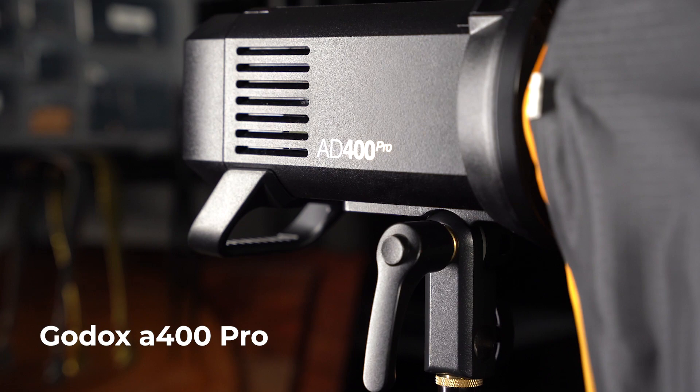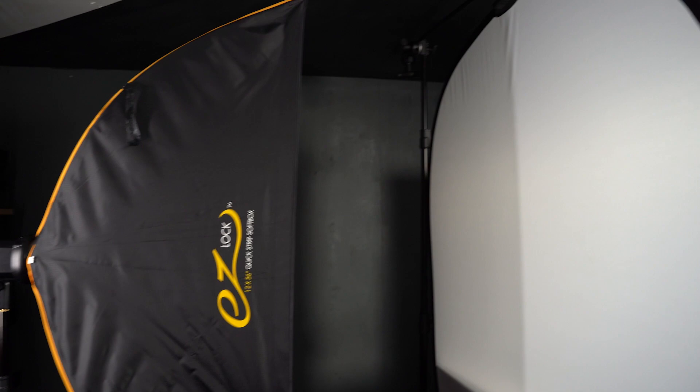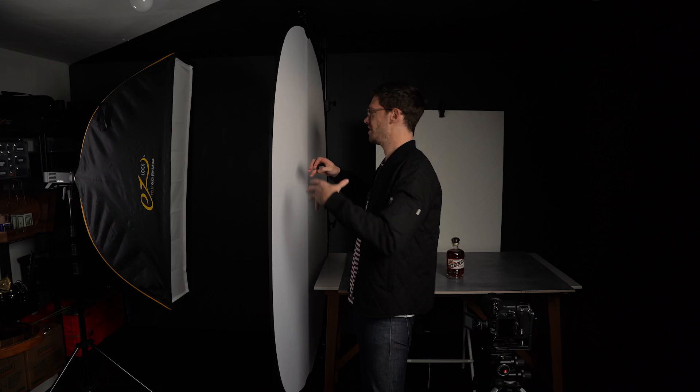Today we're going to take a little bit more of a simple approach so that you can more easily replicate it at home. We're only going to be using one light source — one flash. I have a Godox AD400 Pro over here to the side, and it has a 56-inch strip box as the lighting modifier. I also have this scrim, which is a very large translucent reflector that I have clipped onto a C-stand.